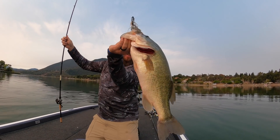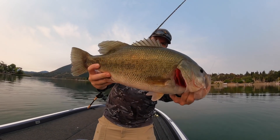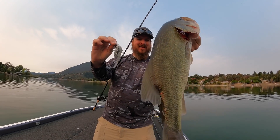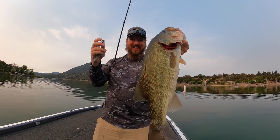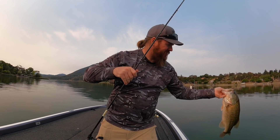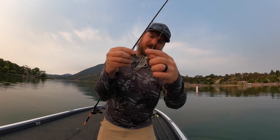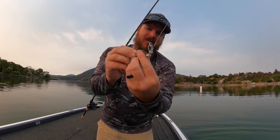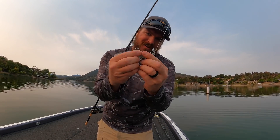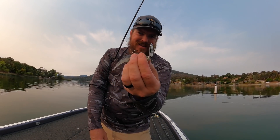That will do. It's like we're back on Clear Lake or something. Chatter bait. We'll take that one. That's how you start the morning — beautiful fish. Green pumpkin shad Jackhammer, 5.5 Hog Farmer Spunk Shad on the back. You can see I've put some days into that particular bait — it is beat to death.